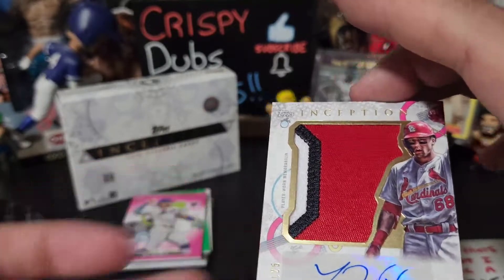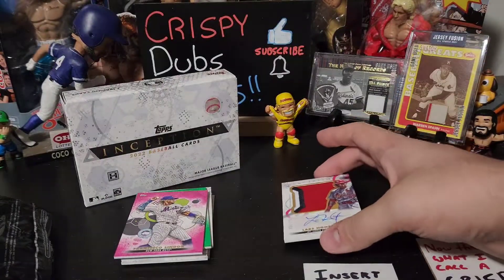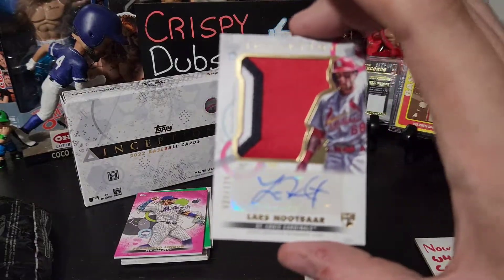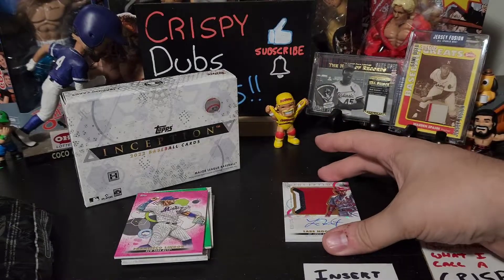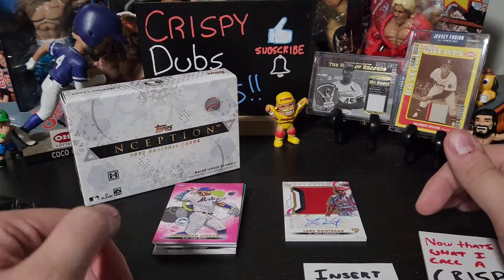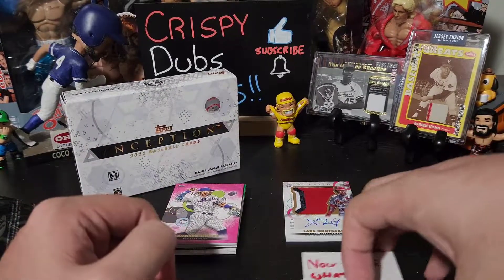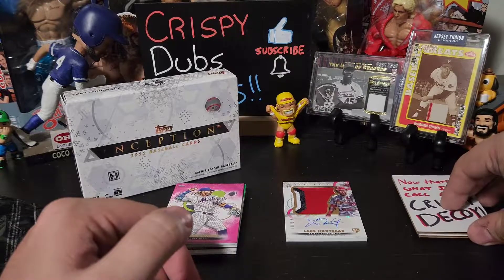The only thing is — granted this wasn't a super expensive product — it is a sticker, but wow. For a lot of people that's not necessarily a hit that means anything, but for the channel — specifically Jeff's side of the channel — that is a killer pull.